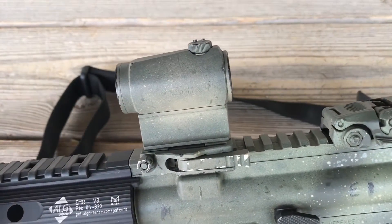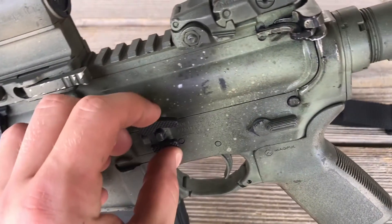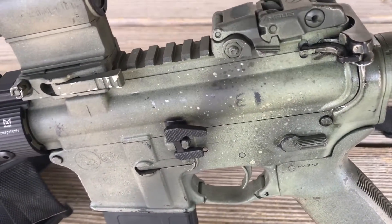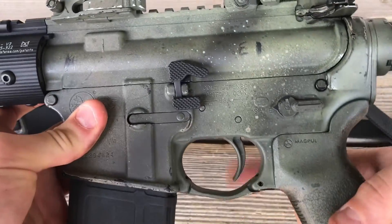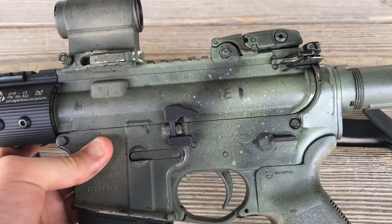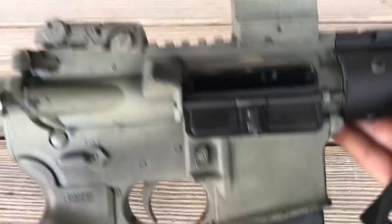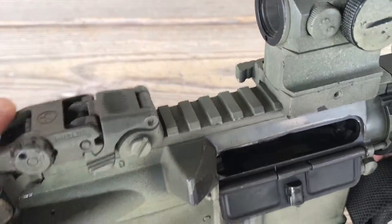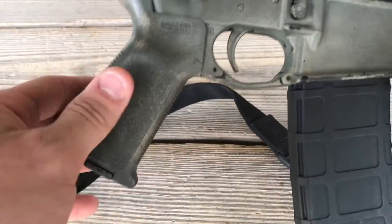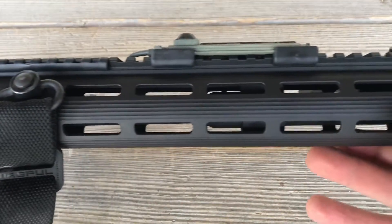For the optic, I'm still running the Aimpoint T1 Micro on the regular Aimpoint mount. I have the Geissele maritime bolt catch, which — me being a lefty — having that a little bigger is definitely an advantage. I have an ambidextrous safety, again for being a lefty. The ALG Defense ACT trigger is an awesome trigger — kind of a mil-spec trigger that's polished, very nice. ALG Defense again. Regular magazine release, regular Magpul flip-up sight in the rear. I do have the Magpul SLK stock and the regular Magpul grip that came with the rifle. The whole front has been redone and this is a carbine-length gas system.